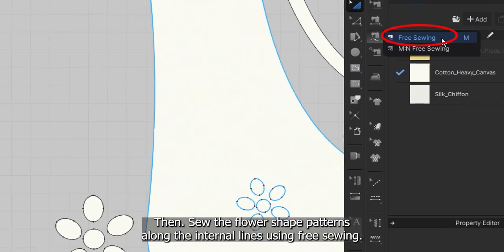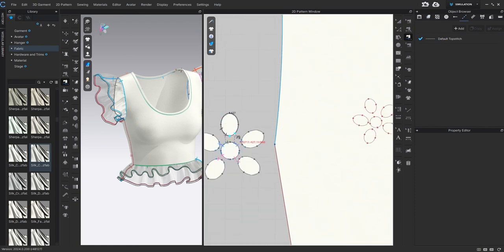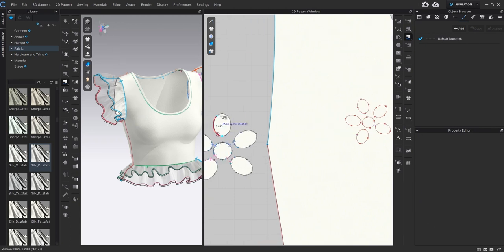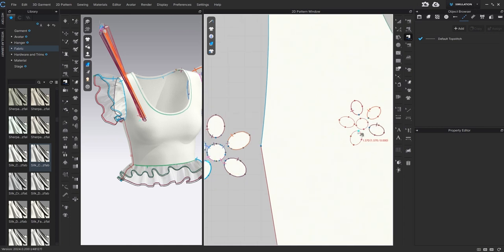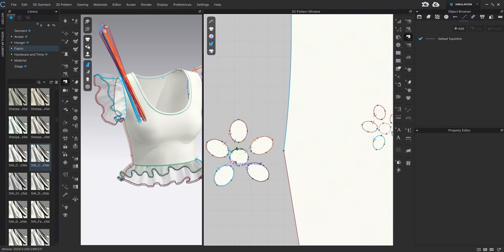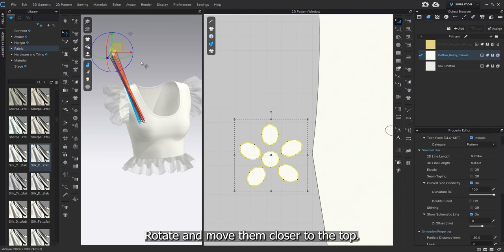Then sew the flower shape patterns along the internal lines using the free sewing. Rotate and move them close, closer to the top. Then simulate.